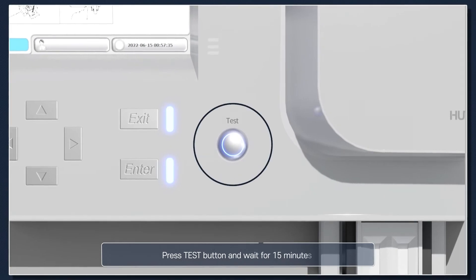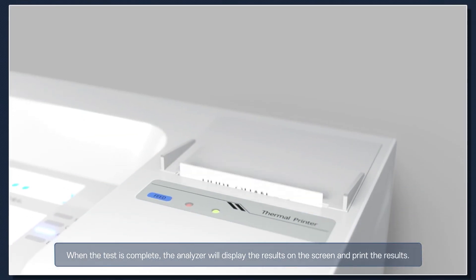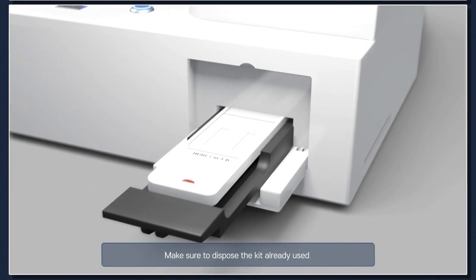Obtain the specimen using a suitable micropipette and drop 200 microliters of the specimen into the sample well. Press the Test button and wait for 15 minutes. When the test is complete, the analyzer will display the results on the screen and print the results. Make sure to dispose of the used kit.